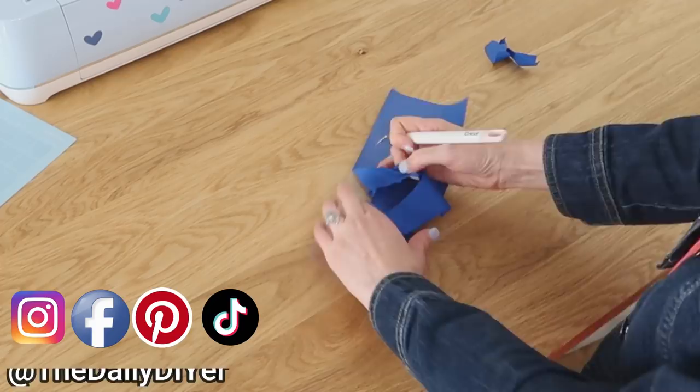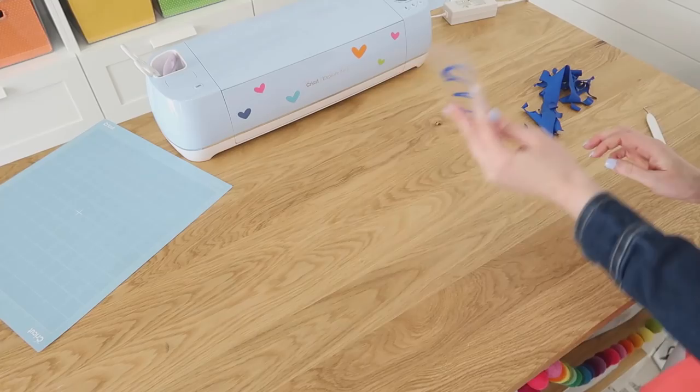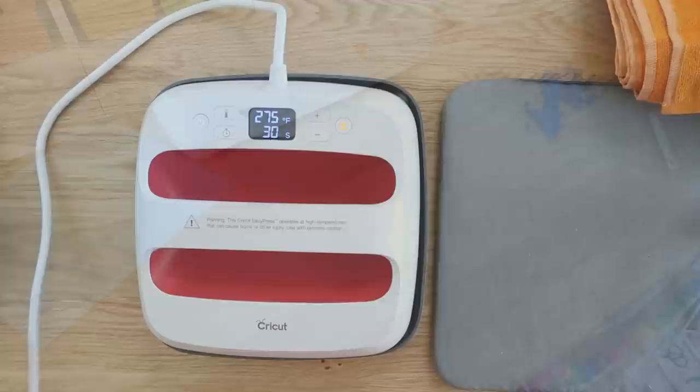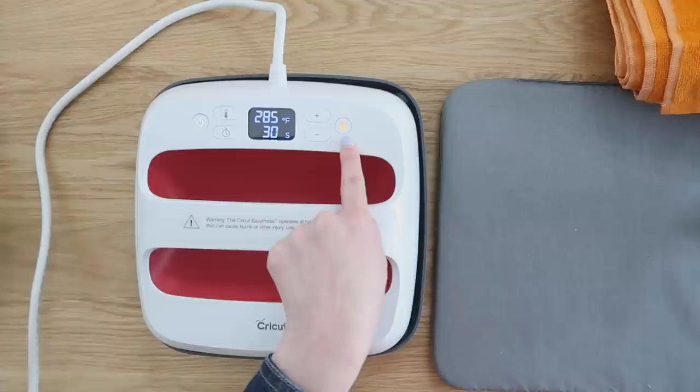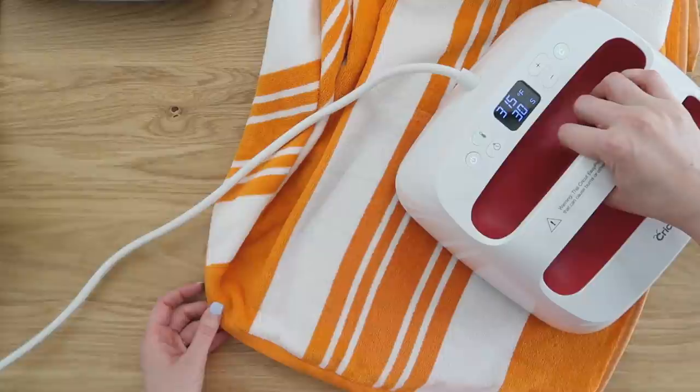This material is heat activated. The blue part that I'm pulling off is not sticky at all — it's more rubbery. And once we heat set it, it will activate all that adhesive. But the clear part is sticky; that's going to help hold this down onto our towel while we heat set it. So I'm using my Easy Press, I have it set to 315, and once this Cricut logo turns green, we know it's heated up and ready to go. You're going to preheat your material for about 10 seconds before applying your design.